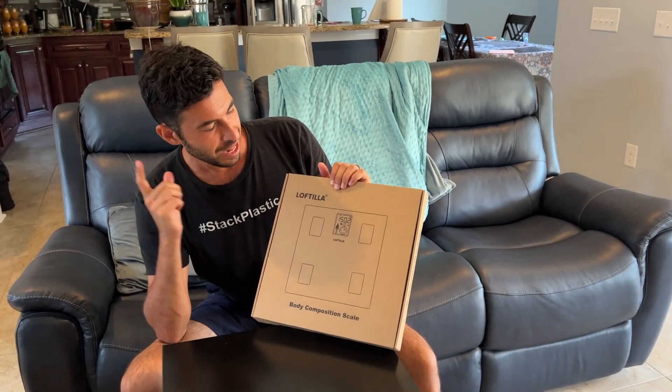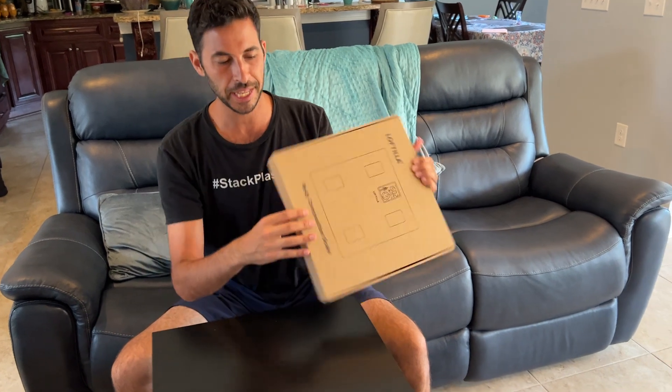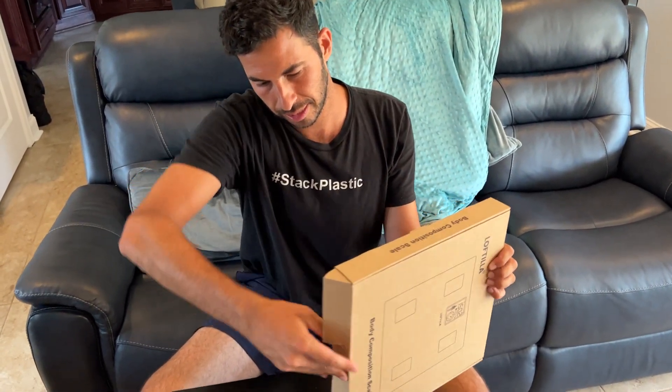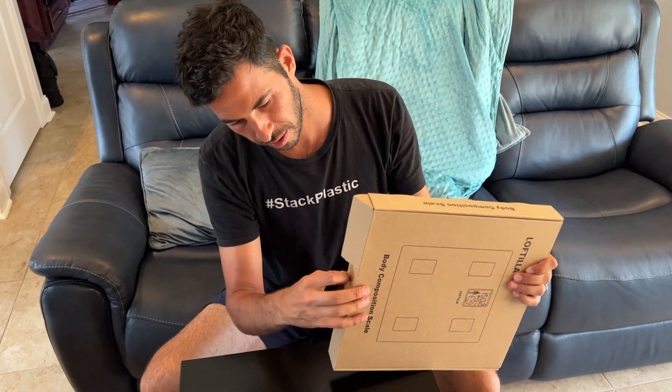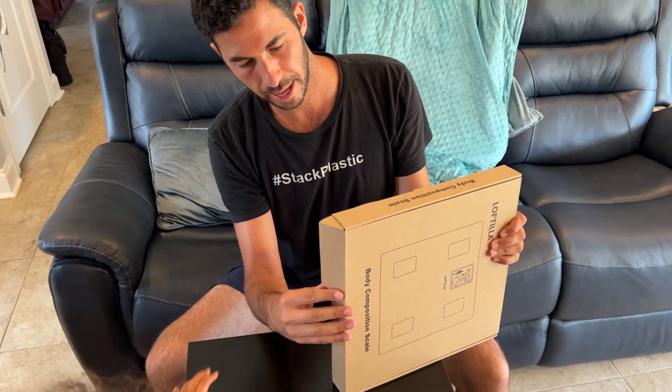Here is the Loftilla body composition scale. This was sent to me and I'm going to do an unboxing of it. Let's peel off this little sticker right here and open it up together.